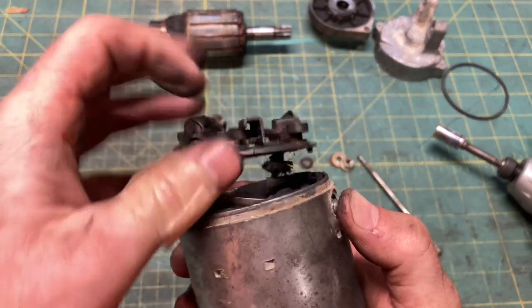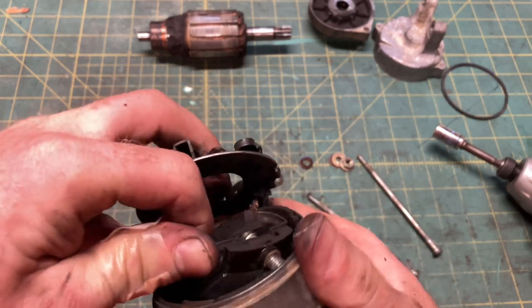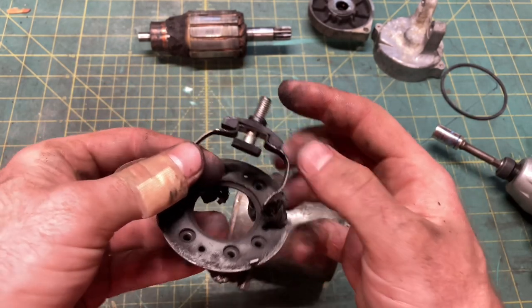With the armature out of the way, you can push the battery post out and finagle it out of the housing. The rebuild kit comes with everything you need, except the post itself.